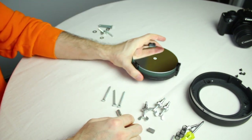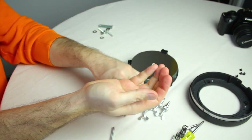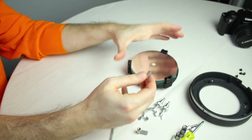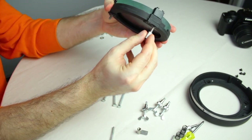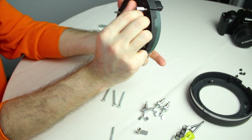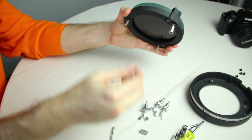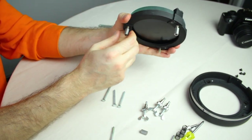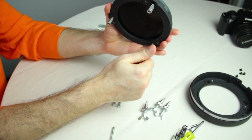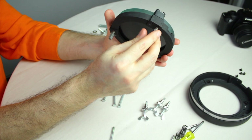Now to extend the bolts on the mirror, I am using couplers — you can also get longer ones. Screw them roughly halfway through, like that, so they are evenly screwed.